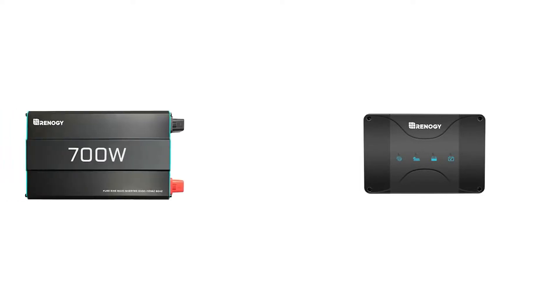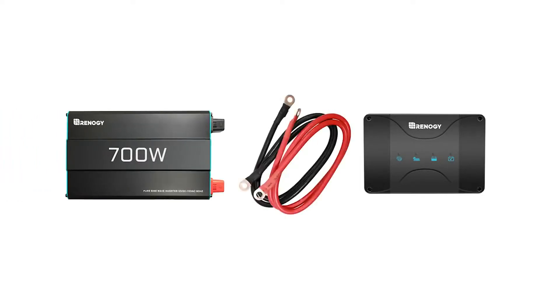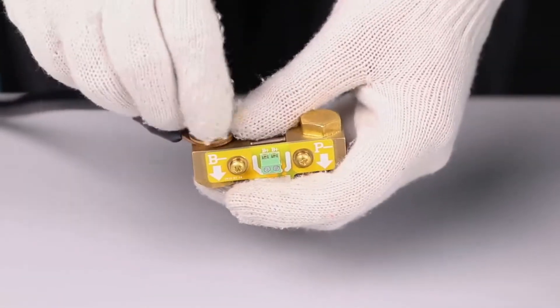Today we are going to be using the Renogy DC-DC with MPPT charger and the Renogy inverter, as well as the proper wires for positive and negative connection. Begin by connecting the B minus terminal of the shunt to the negative port of the battery bank.